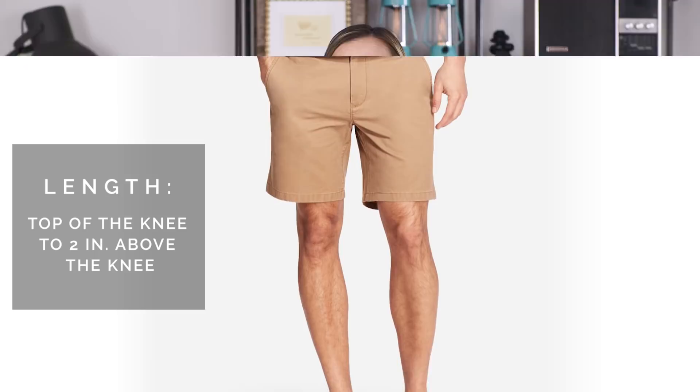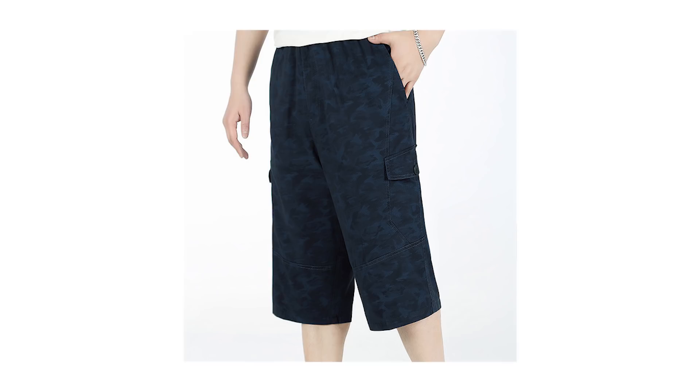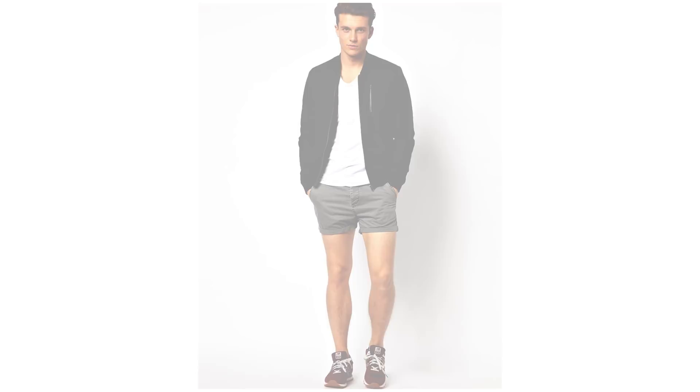Any longer and it's going to throw off the proportions of your body by making your upper half look really long and then you have these short little legs. And if you go with super short shorts, it's really kind of sending the message that you are showing off your thighs and your booty — so I don't recommend going that short.